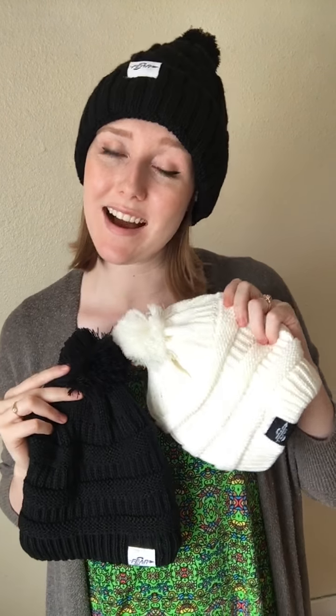Hey, this is Keri with a quick little video review for the Fear Zero beanies. There are three different kinds — two are black, one is white, and I have my favorite on today. My favorite thing about these beanies is the adorable little logo patch. The brand stands for Zero Fear with a Fearless Attitude, and with a comfortable beanie like this, I really feel like I can do anything.